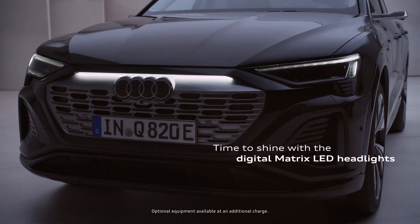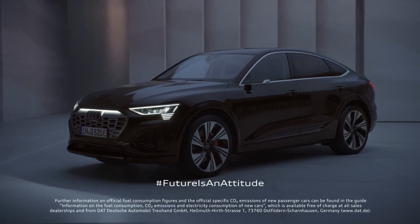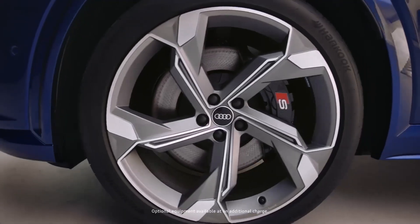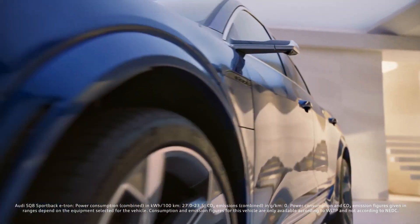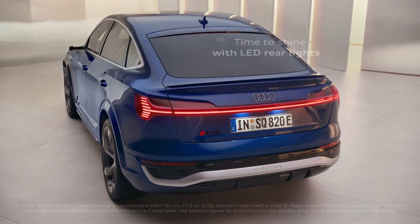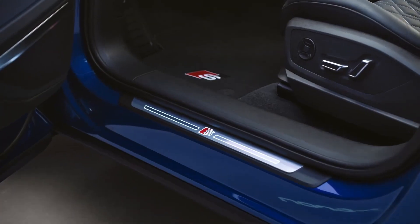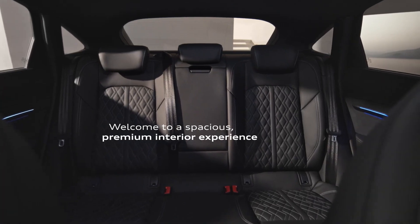This advanced system allows the driver to control the vehicle remotely from their smartphone to park in tight spaces. In terms of lighting, the Q8 e-tron benefits from Audi's Matrix headlights, which have been available in Europe for some time but have recently been permitted by U.S. regulations. The Matrix system can detect oncoming vehicles and pedestrians, adjusting the light beam to avoid blinding others, and also assists the driver by illuminating specific areas of the road ahead, enhancing visibility and control.